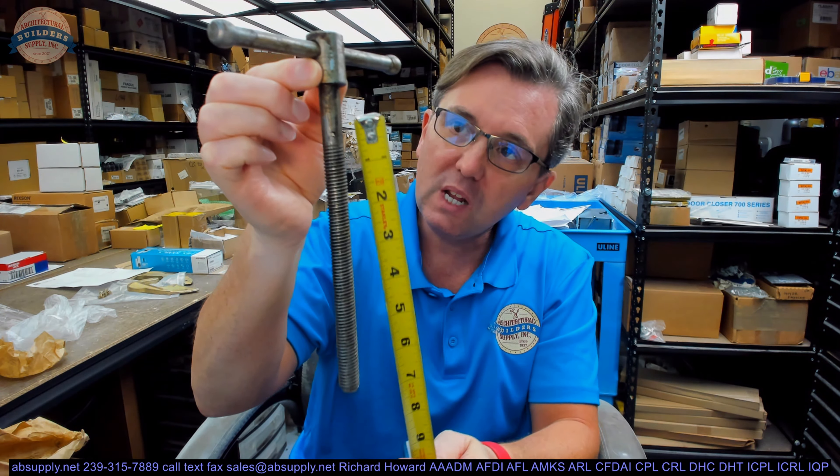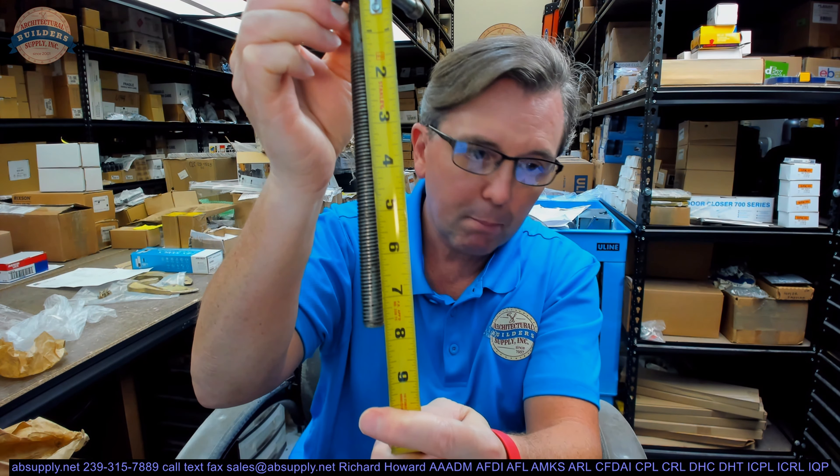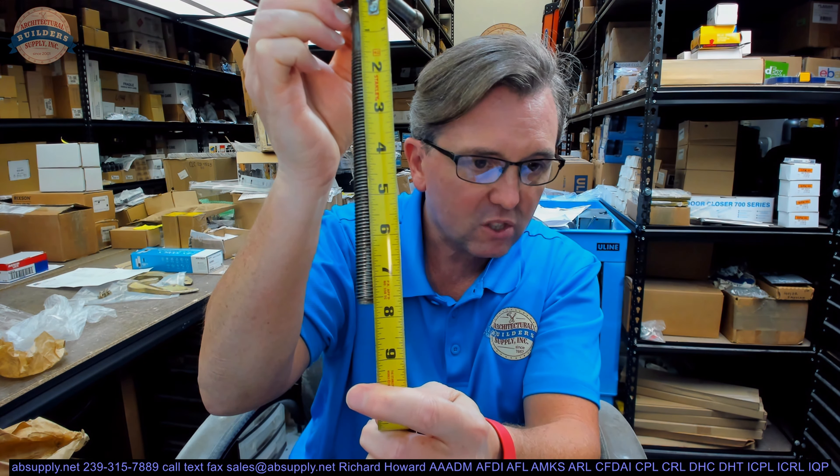It weighs about 0.99 pound, just shy of 1 pound. Some basic dimensional properties. Underneath the head to the end of the bolt, looks like it is about 7 and 5/8ths inches.